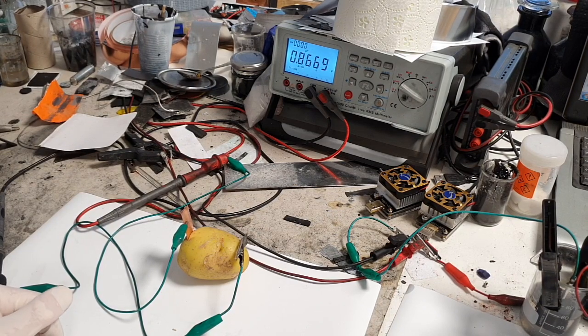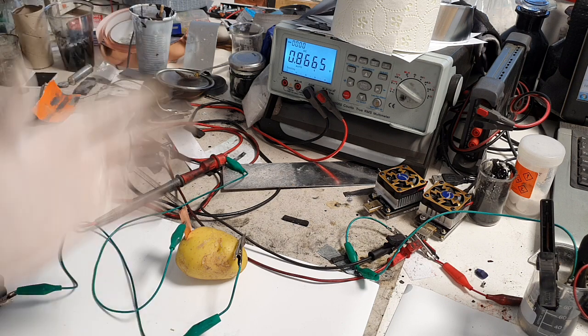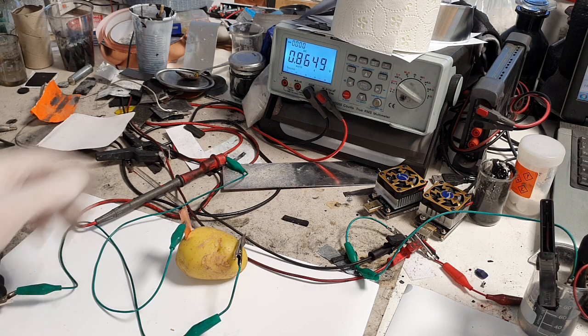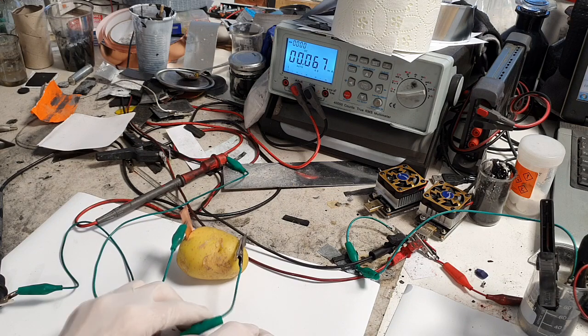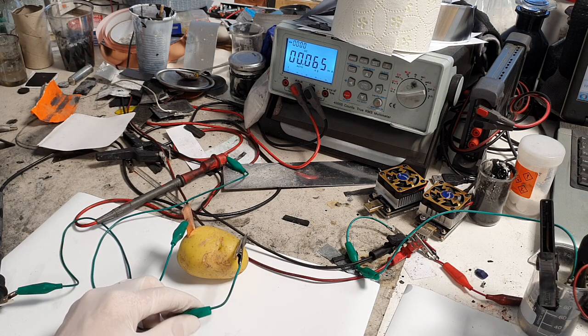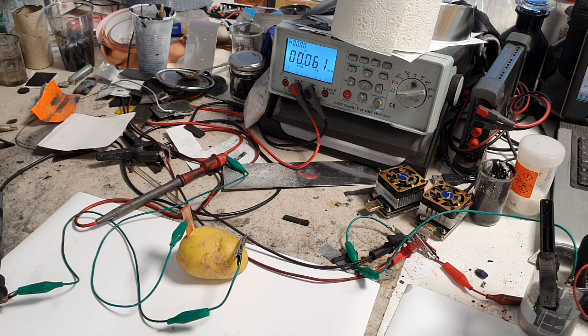I get 0.86 volts — not really special. Now let's see what the current is. We get 0.065 milliamps — basically this is not a lot.